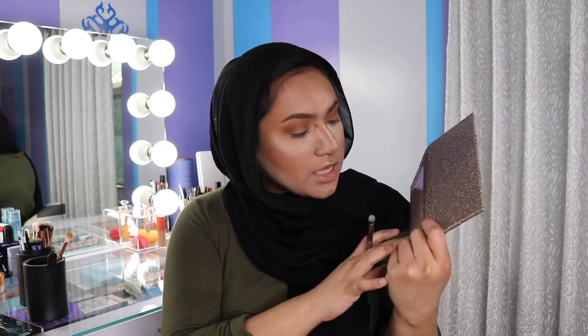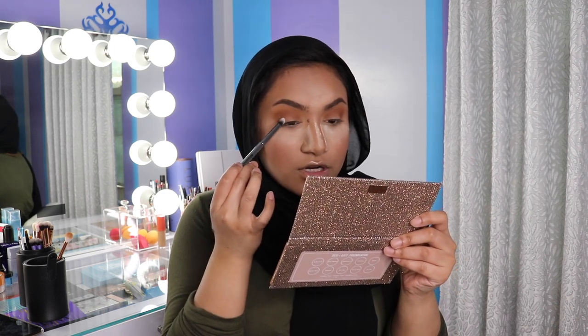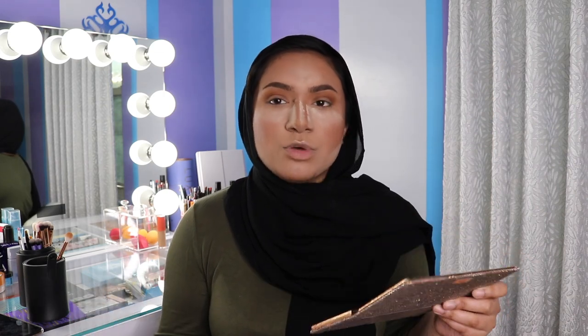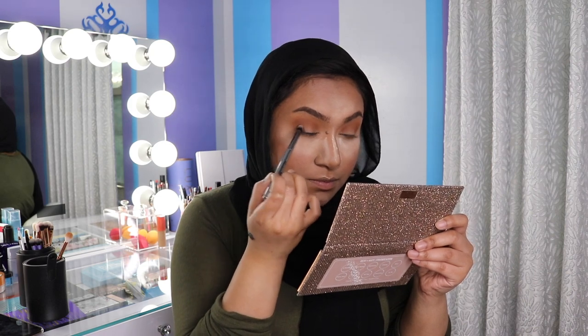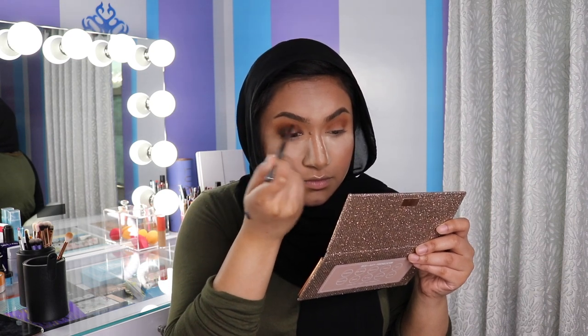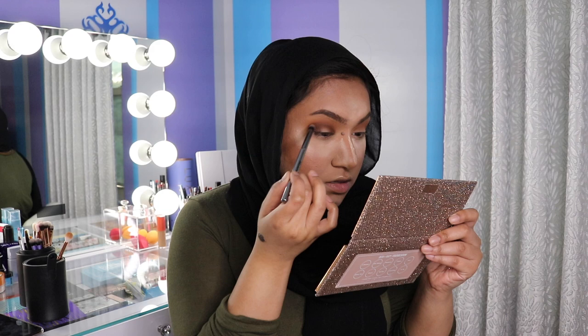Now that the crease is done, I'm taking the Morphe G18 brush, which is a smaller bullet brush, and I'm taking this dark brown shade in Chains and placing it on the outer third and then the inner thirds of the eye and blending it in the crease in the middle. This is pretty much just setting it up to be like a smoky halo eye. There's really no precision to it — just place it down, blend it out a little bit and you should be good to go, and then the same thing on the other eye.